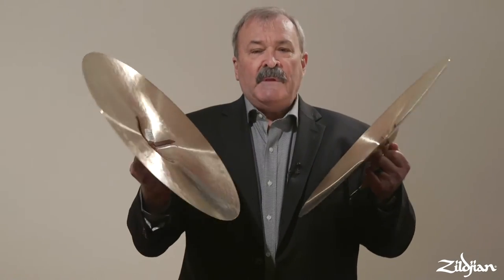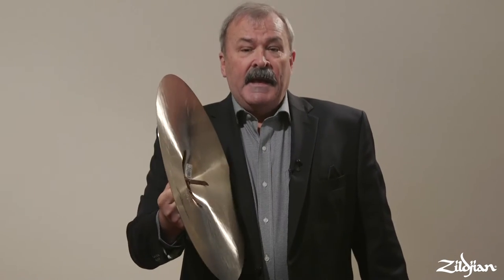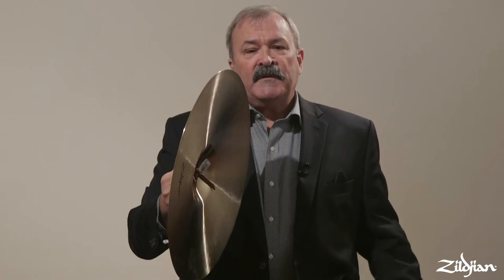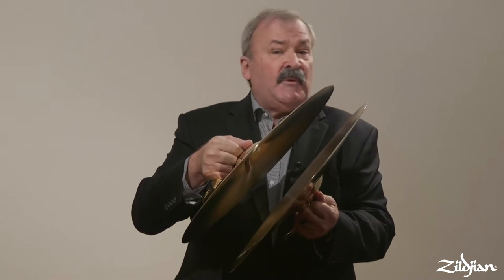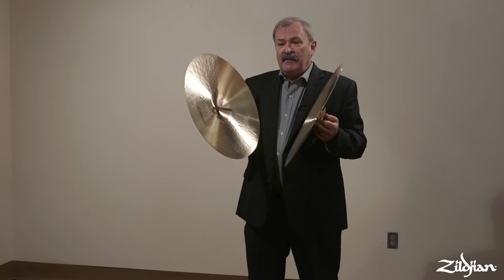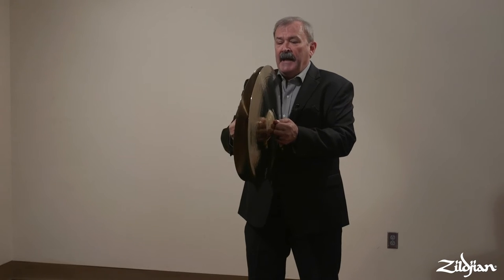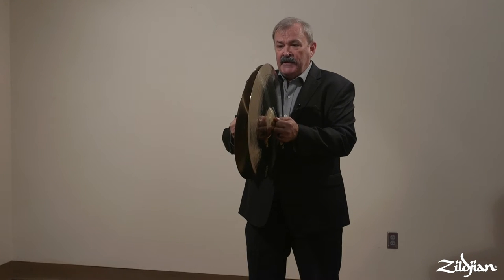Once I have them gripped, I put them in a pre-position where they're going to strike. In this case, the center of my upper body is the area I'm aiming for as far as where the plates are going to strike, no matter what dynamic level. Dynamics on cymbals are manipulated by the length of the stroke and by the angle that they strike each other.